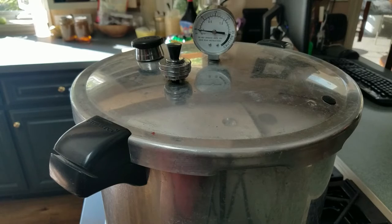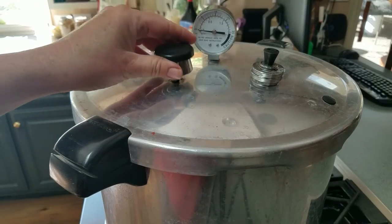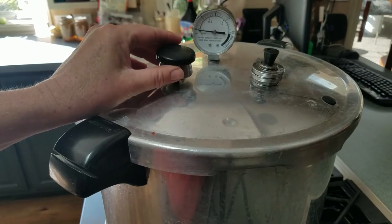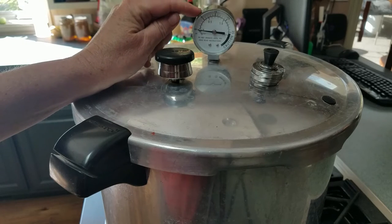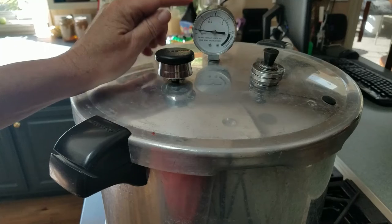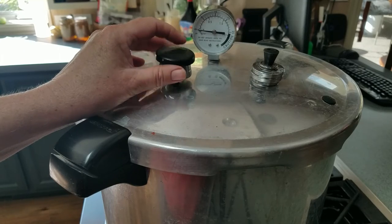I'm pretty sure all Presto canners come with the 15-pound weight. Is it harmful if you're pressure canning something at 5 pounds with a 15-pound weight on it? No, it's not going to hurt anything — but what it will do is keep you glued to your dial to make sure you're not going too high or too low.